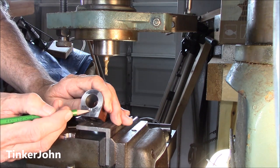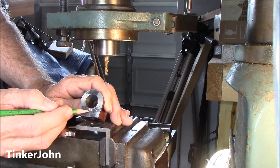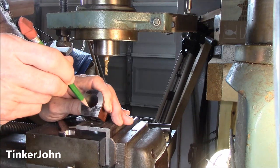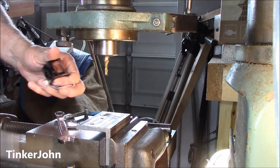I just brought that in just a little bit, came down and smoothed it off just a little bit and got right in the center. Now my drill bit is going to go right in that part right there. I'm going to flip it over and do the other side.